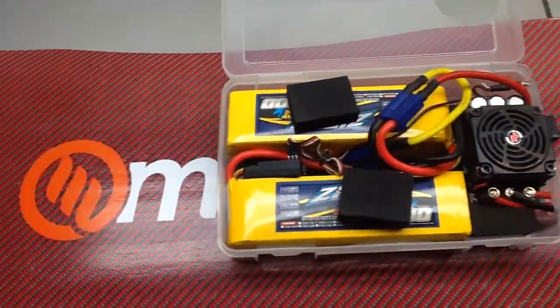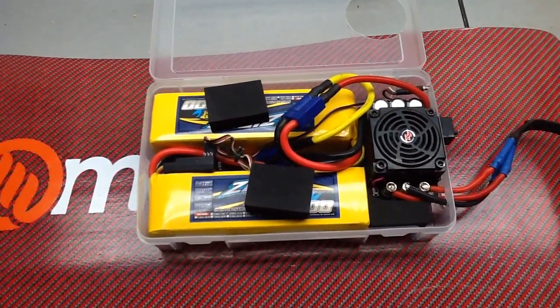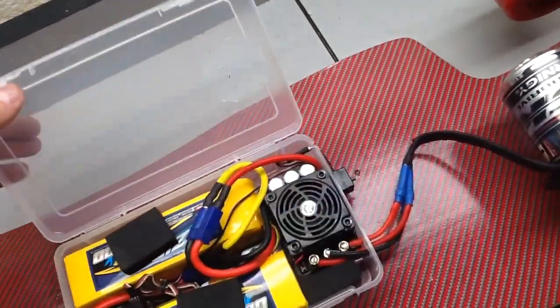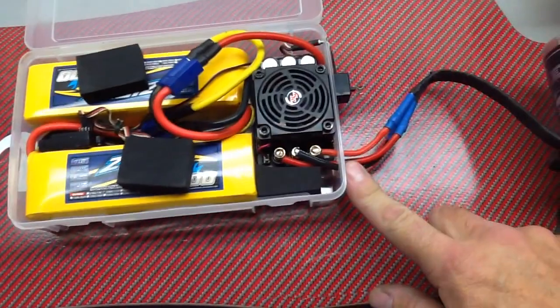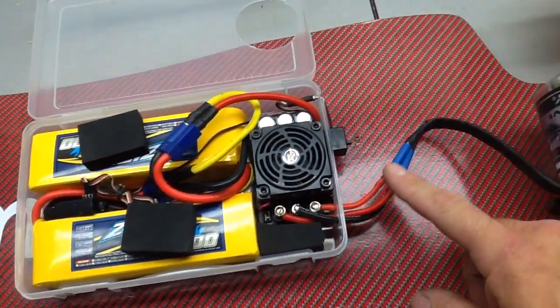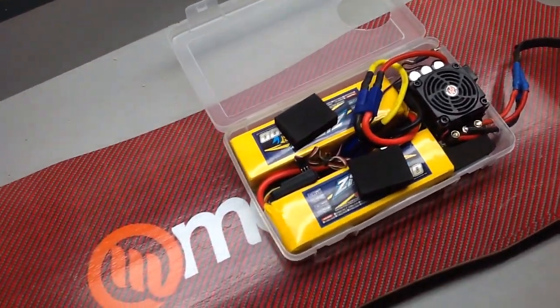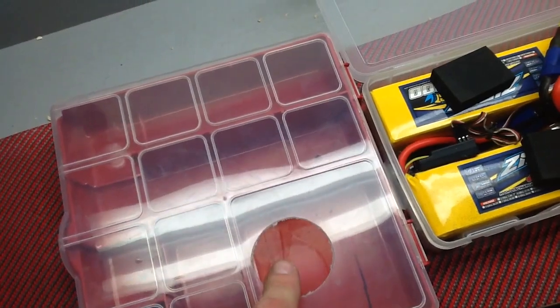It works well — it fits my 5800mAh 3S battery packs in there. I also wanted to show this hole where the wires come out. When I had this box set up, it was like this, and I had the speed control set in here.